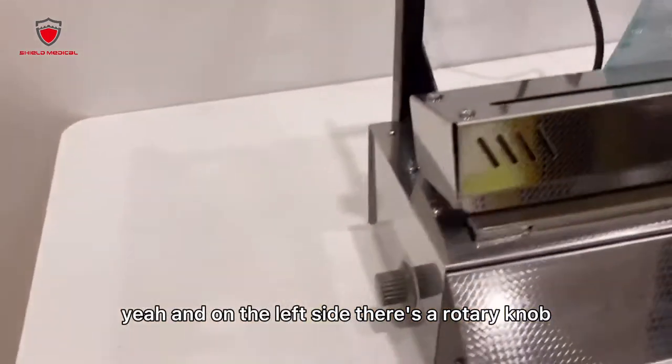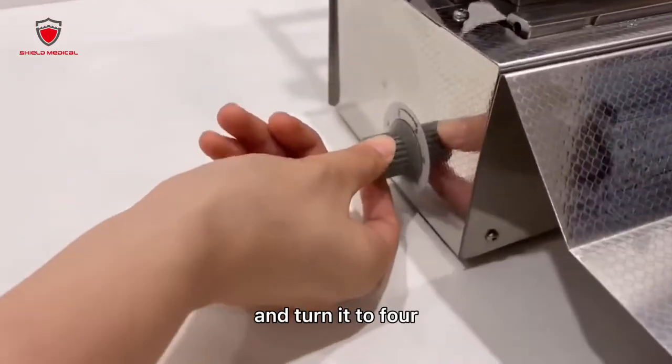On the left side there's a rotary knob, and turn it to 4.